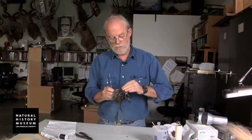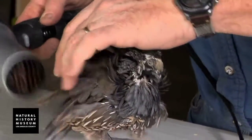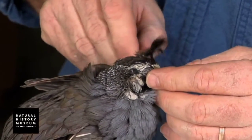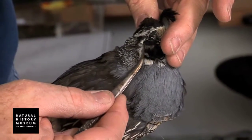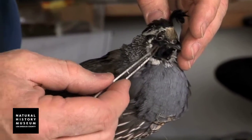Now I need to fluff it a little bit. And then I'll be ready for what really is, on a bird, the most fun — playing with it after you get it together. Develop its shape, its attitude. What are you trying to do? What are you trying to say?